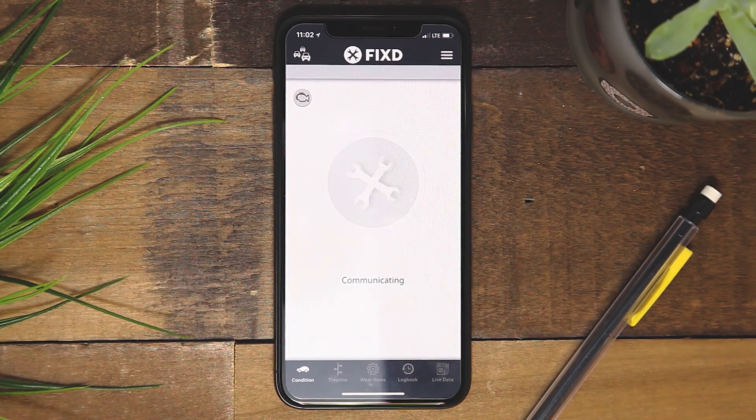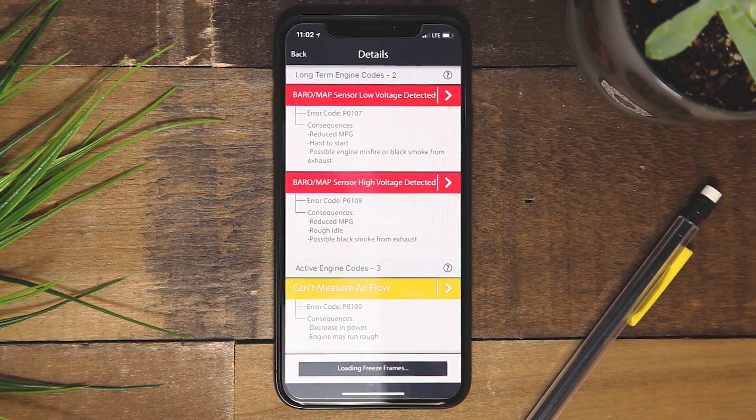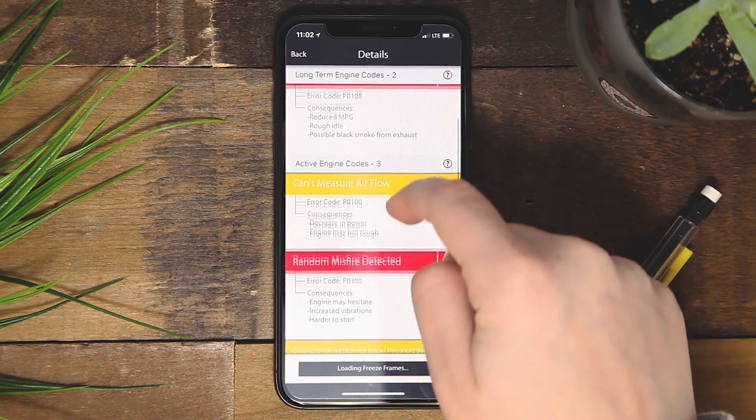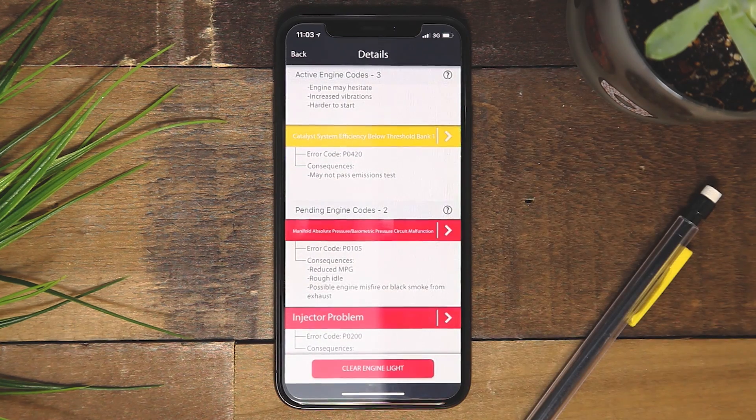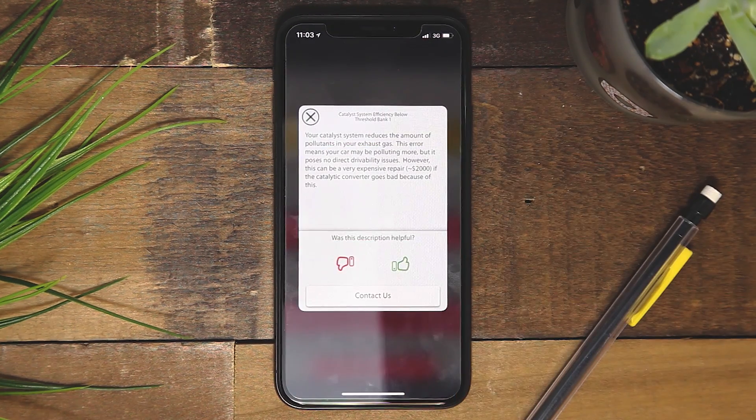Now that you have entered the VIN, your vehicle will be added and you can start scanning. Tap the wrenches on the home screen in the Fixed app to start the scan. If there are any issues, you will find the explanation and severity of the codes here. You are now on your way to a healthier vehicle — thanks for listening and safe driving.